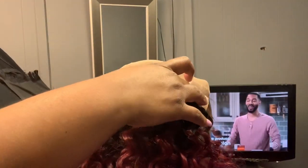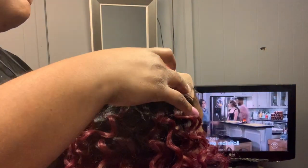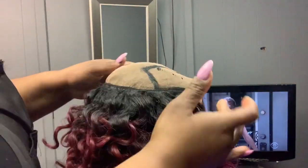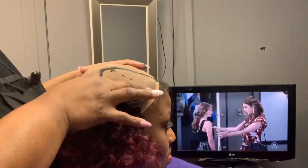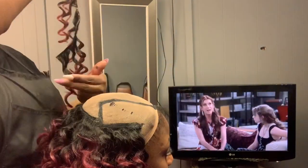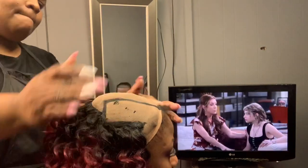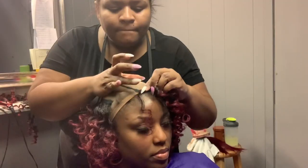Once you're done applying the tracks in the back, you just want to go side to side over each ear and apply as many tracks as will fit in that space. Just keep applying side to side until you run out of space, then use your blow dryer to make sure the hair is totally dry and laid down.